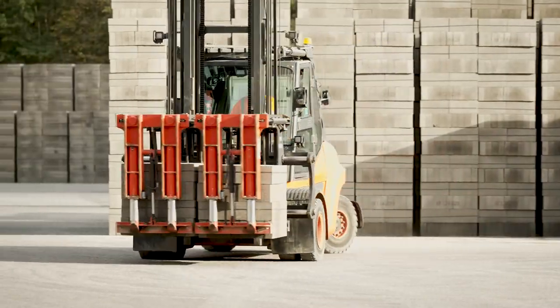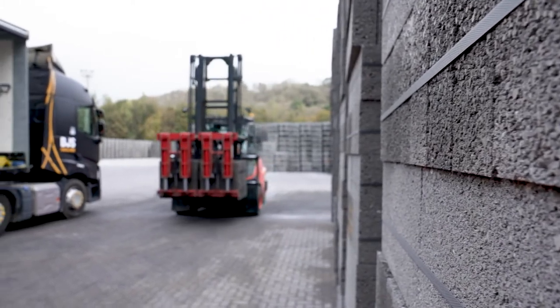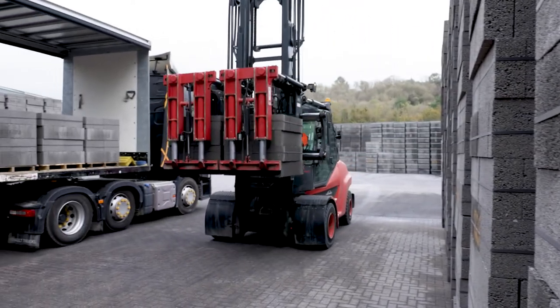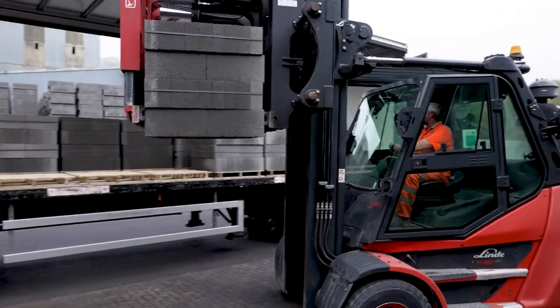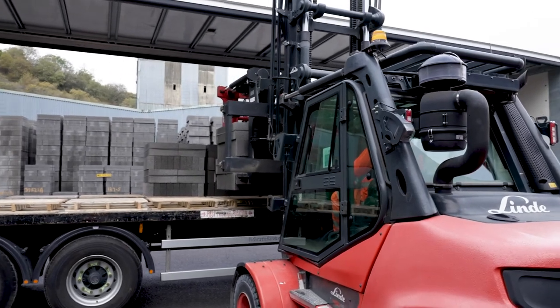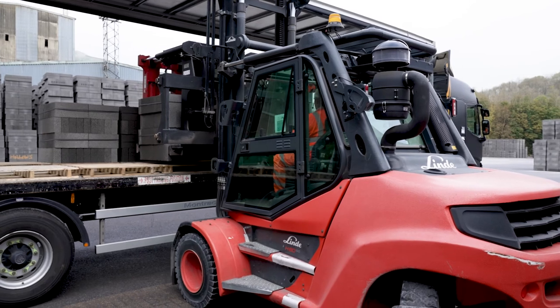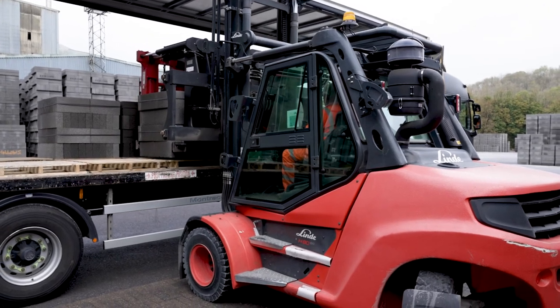We've eliminated the need to prepare loads before the arrival of the tote liners. We no longer have personnel on foot in the yard carrying out manual handling tasks. And additionally, we no longer need to use a forklift in addition to the clamp truck fleet that we've got within the yard.